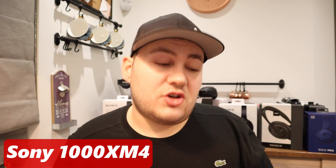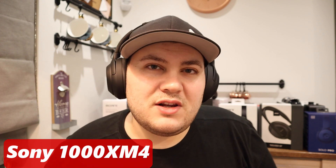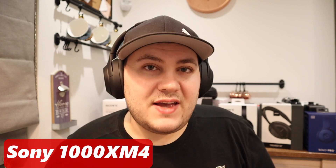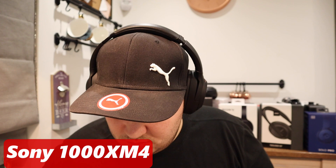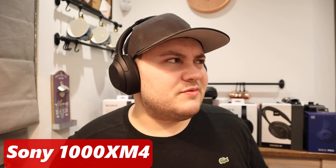Now I'm going to test them against the Sony 1000XM4s. These ones have a little bit more bass and they have less treble than the Bose. But at the same time, the cymbals are very sibilant — more so than the Bose. With these ones, it's a little bit more difficult to hear George Michael's voice.